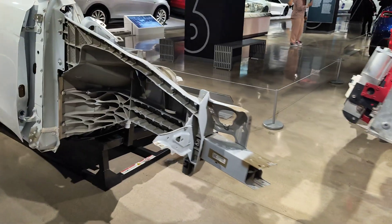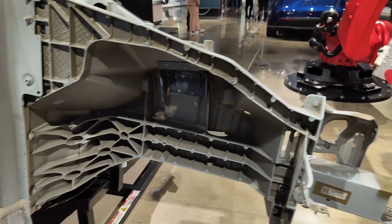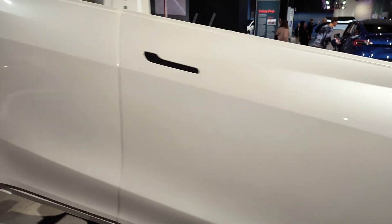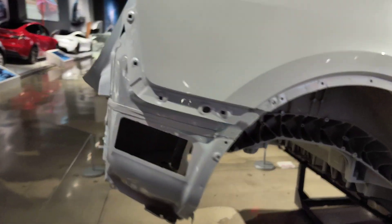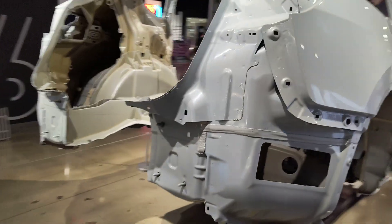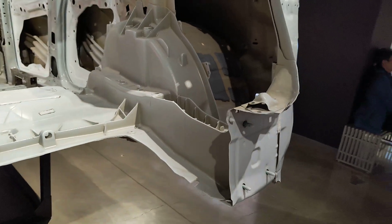The casting has been segmented for the purpose of this display. You can see the crash cans, fender support, and here's the rear casting, which I believe is now one piece.